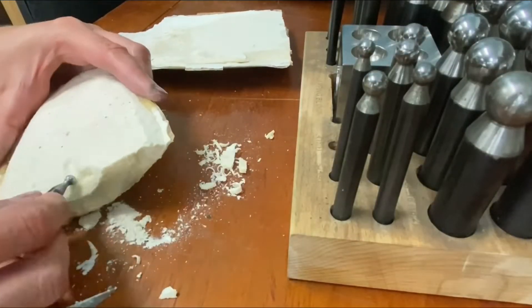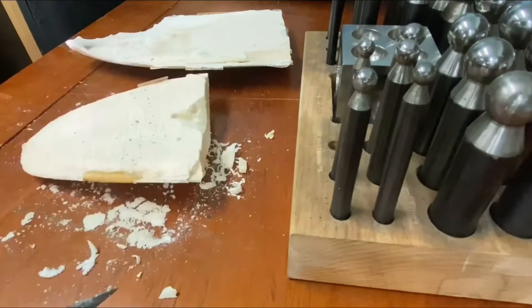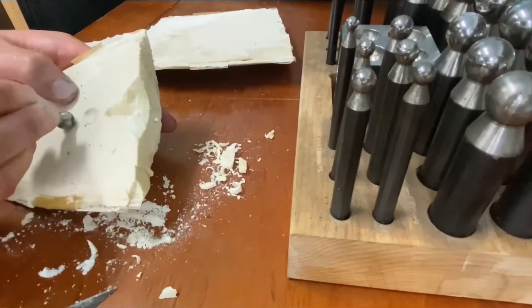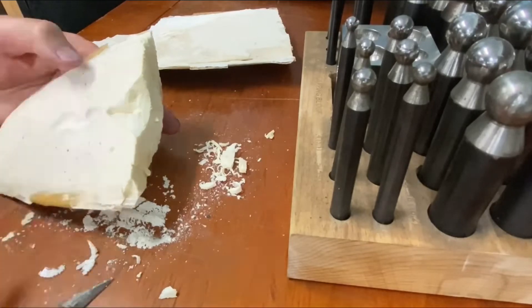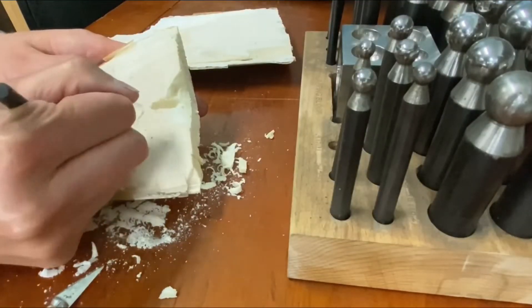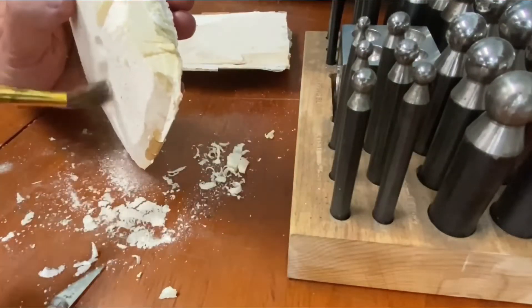I chose these round dome punches as I wanted to slowly compress my cuttlefish instead of trying to remove it. In my practice run I found other methods sometimes caused the cuttlefish to flake away where I didn't want it to. By pressing, it created the shapes without causing stress by removing the bone.